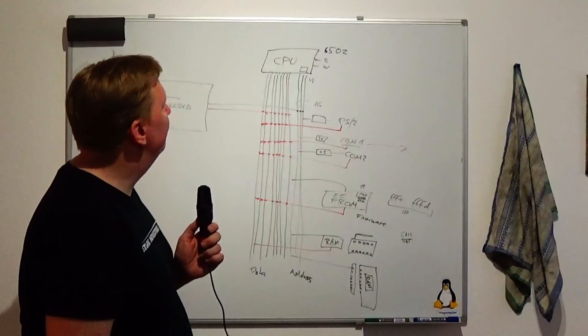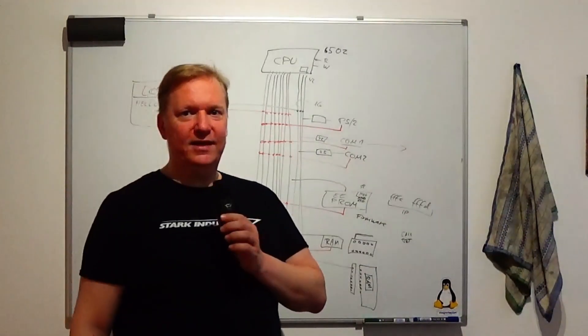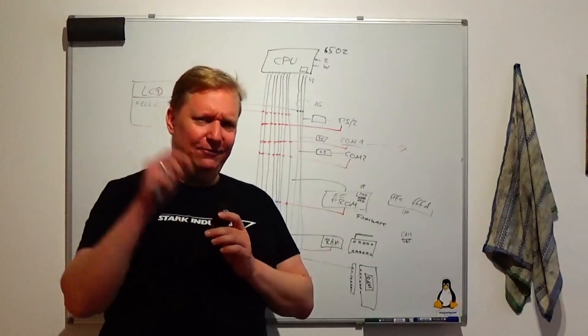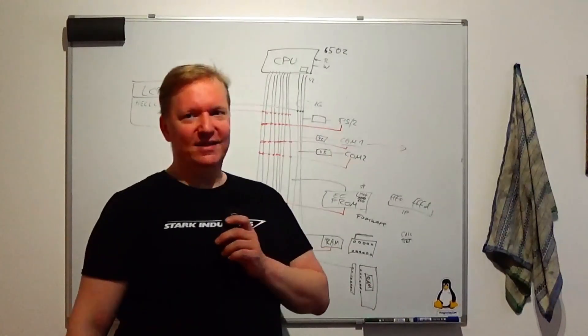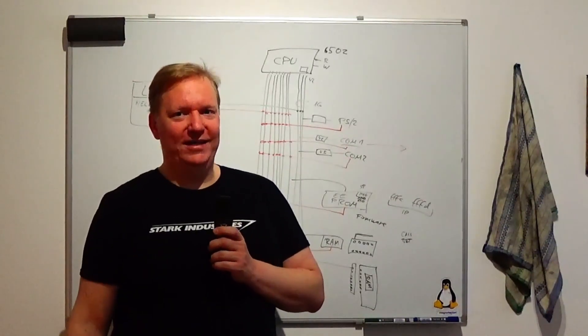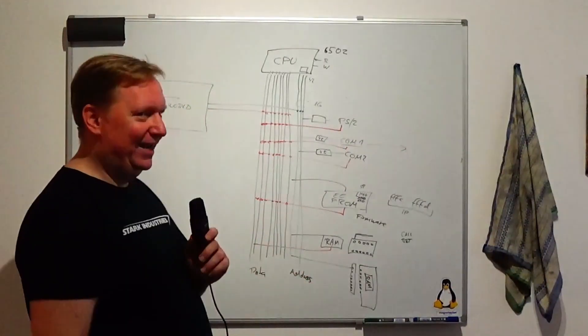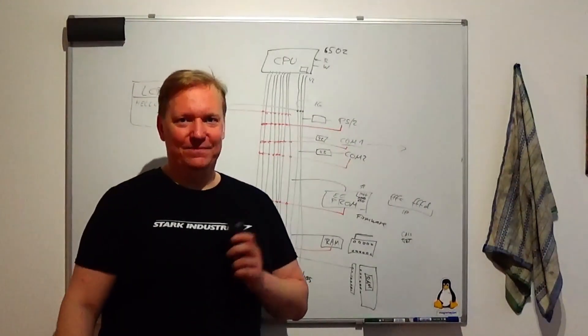So that's Ben Eater's 6502 computer. If you like this video, like it, share it, and subscribe. Actually, go to Ben Eater's channel, watch his videos, share his videos, subscribe to his channel, and buy his construction kits for all these things. See you next time!